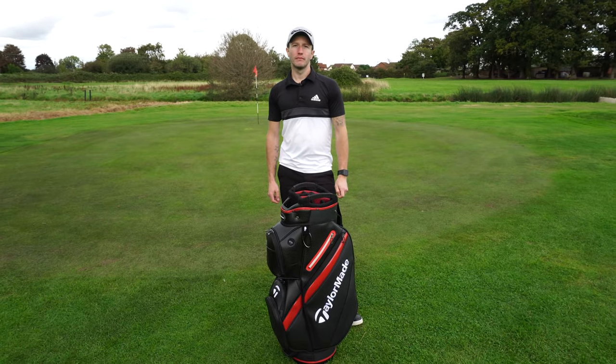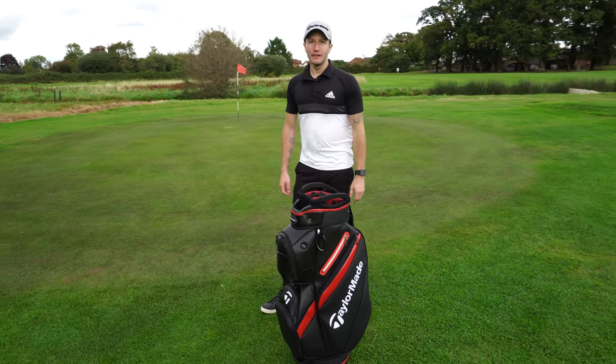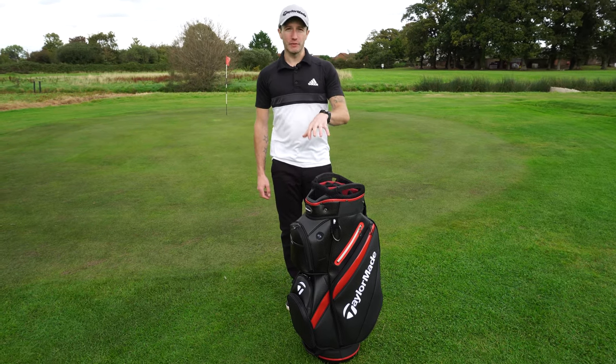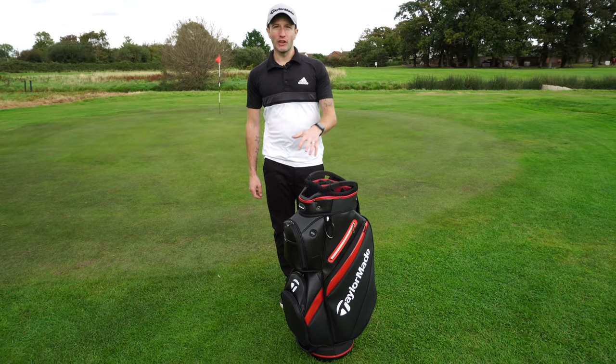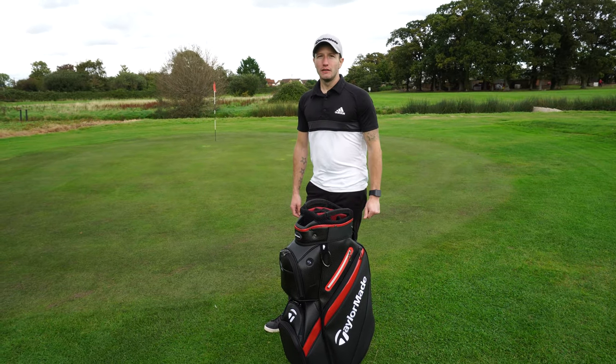So what are your thoughts on the bag? I really like it. Love the look of it - it's quite smart. Another feature I really like is the putter well. I think every bag should have that feature. It is missing a drinks holder though.